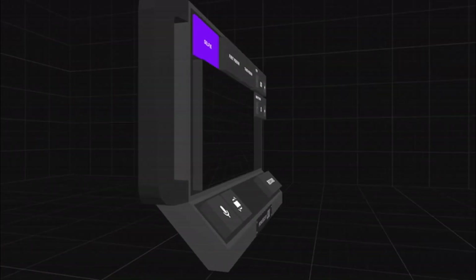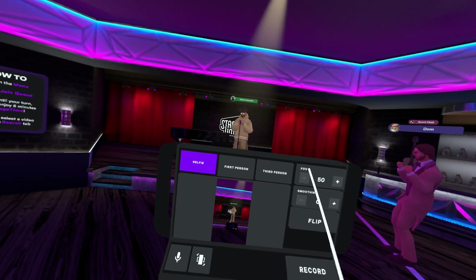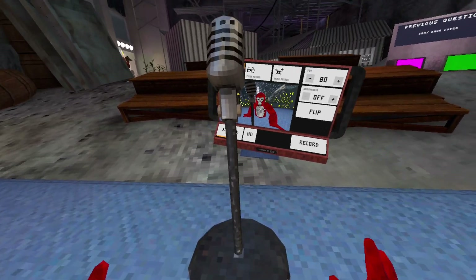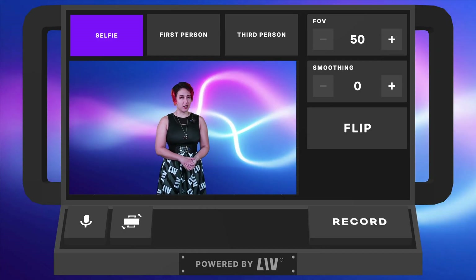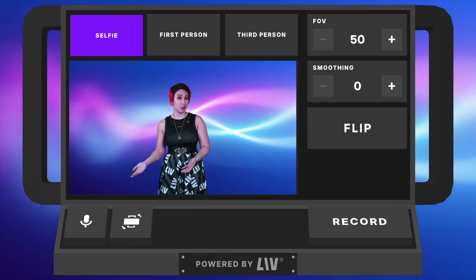There's another new way to capture Quest native footage, though it's a little exclusive right now, but it doesn't have to be that way. It's a virtual camera system that lives right inside the game itself, letting you record different angles without any external apps or PC setups. Though yes, it can work with SteamVR games too, but recording PC VR has always been a little bit easier and has had more options.